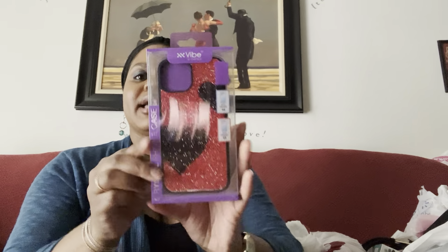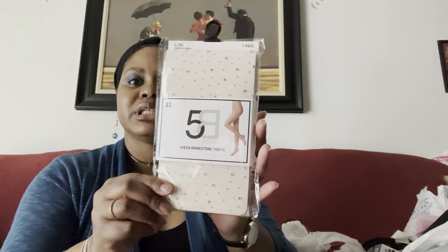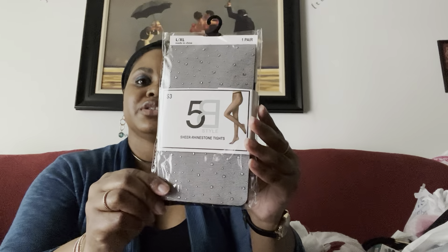I also got this super cute black and red phone case with a heart. I can't wait to put it on my phone. And then I picked up some tights — they were only three dollars. I got the shimmer one: a nude with little clear stones, and the black version with the clear stones as well.